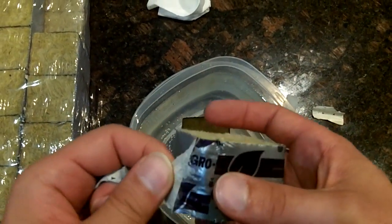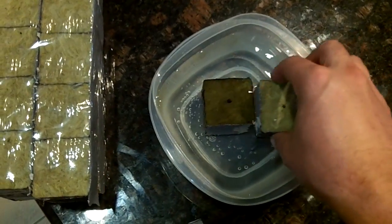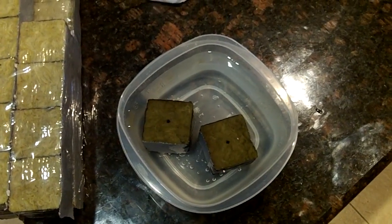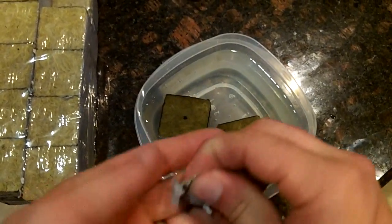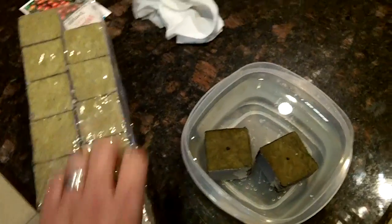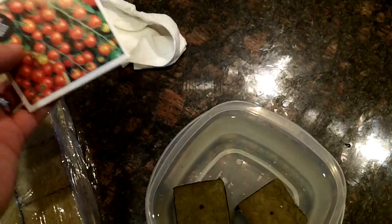Once these are nice and soaked and ready to go — a couple of hours — we're going to go ahead and add a couple seeds to those and put them into the germination process. We will be using a little germination tent or dome. We'll put a couple seeds in each one of these cubes, and hopefully we'll get one to sprout within a few days.